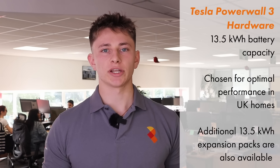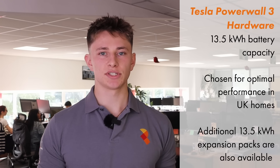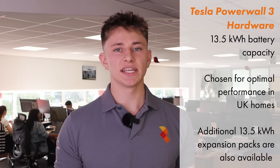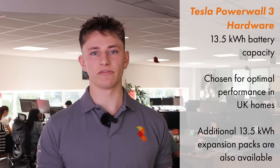Tesla Powerwall 3 comes with a 13.5 kWh battery. That 13.5 number isn't random — Tesla spent a lot of time looking at the typical energy usage of households in the UK and based their product off that data. You'll also be able to purchase additional 13.5 kWh storage units, which will be announced in the coming months. The idea is that they'll be much cheaper than installing a second Powerwall 3, as they won't come with all the built-in tech such as the solar inverter.